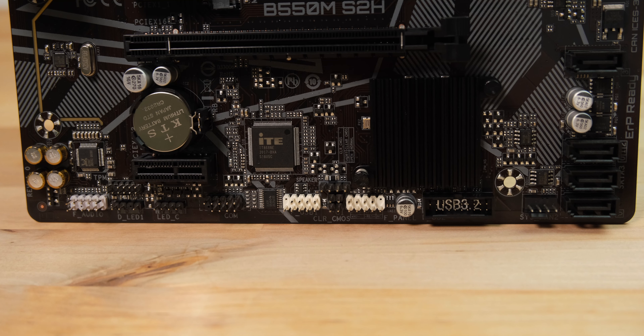For pin headers, in addition to the usual headers for front panel connections, USB and audio, there are also pin headers for RGB lighting in the form of Gigabyte's RGB Fusion 2.0.